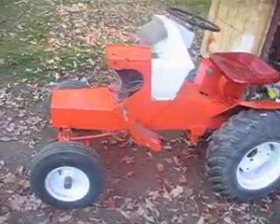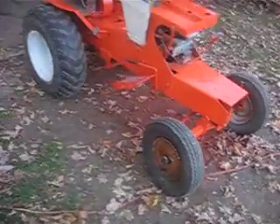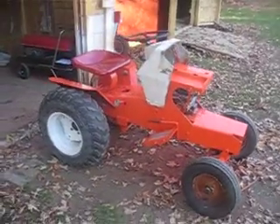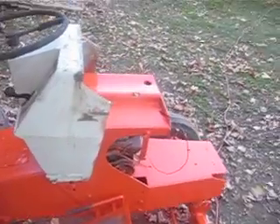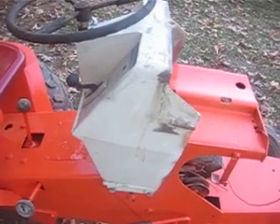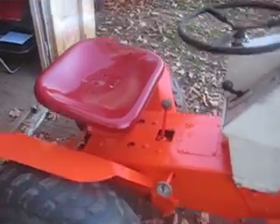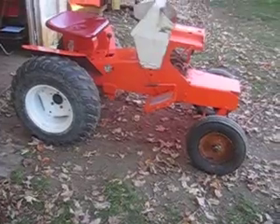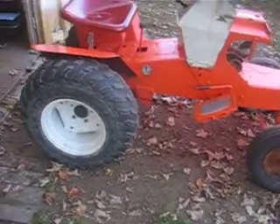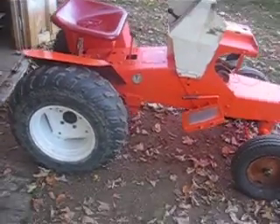Well, here it is guys. Here's the Frankenstein. Just threw some paint on her. She's got quite a bit to do. Like I said, it's going to be one of these black ones, so this dash would be black instead of white. And then the seat's going to go black. I'm not sure about the rims and tires yet — not sure if I'm going to paint them white, orange, or black. I'm not too sure yet.